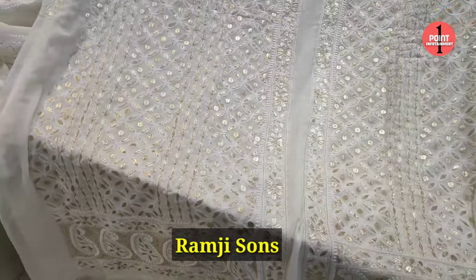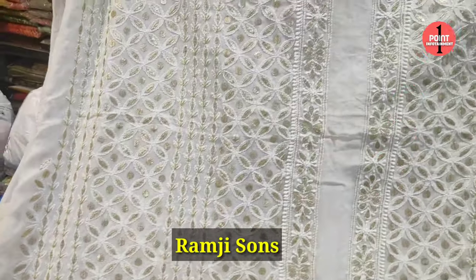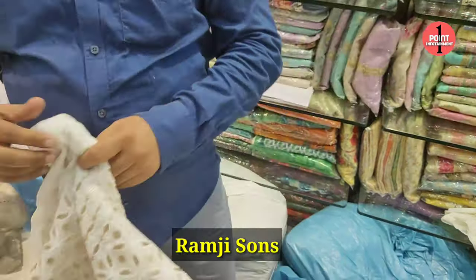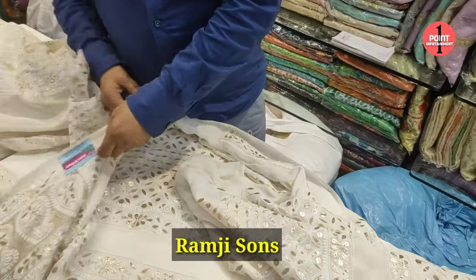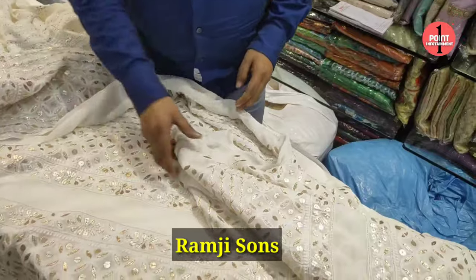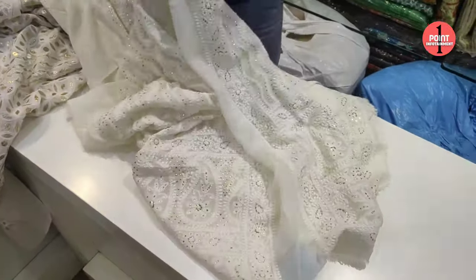What is the price? The price is 12,500. Is that with pyjama? No, only upper. This design — all thanks for men's viewers.